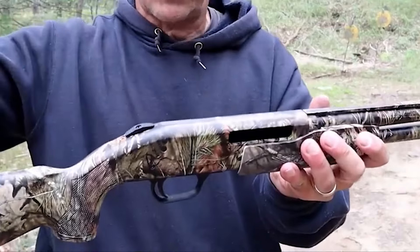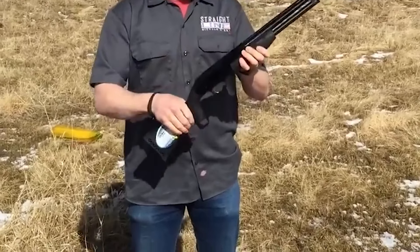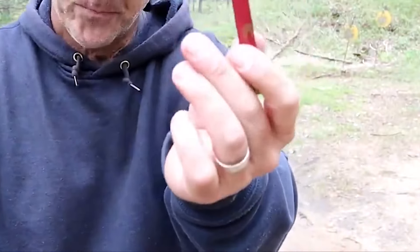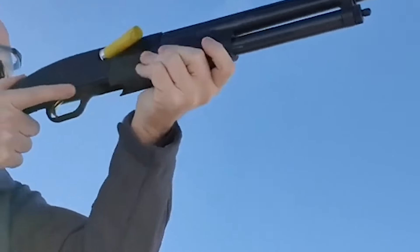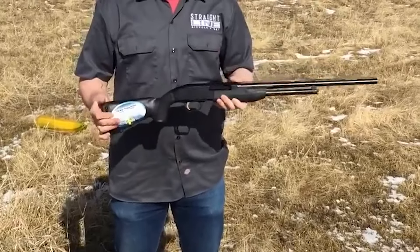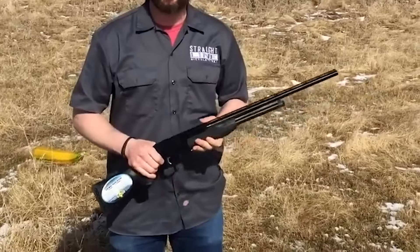The 510 Bantam is made for youth use, with barrels ranging from 18.5 inches to 24 inches, capacity from 3 to 6 rounds, weight from 5 to 7.25 pounds, and an easy-reach pump that extends far back for easy reach. The 510 Bantam is available in various styles, including wood, synthetic, and Mossy Oak patterns.